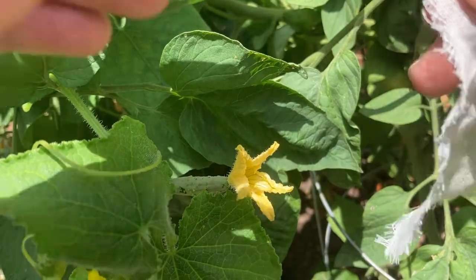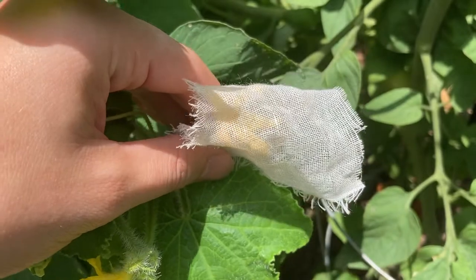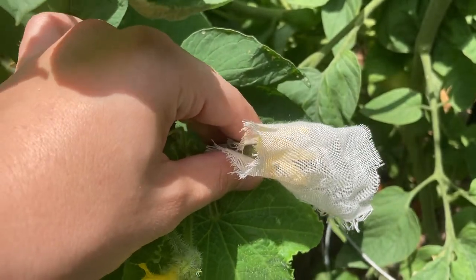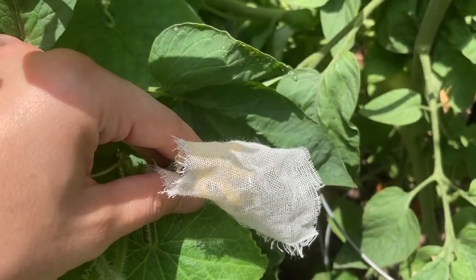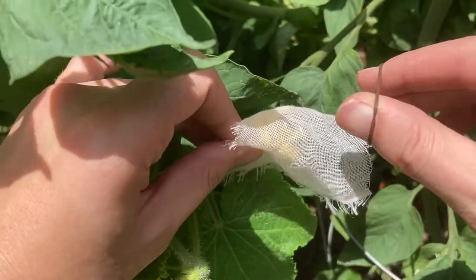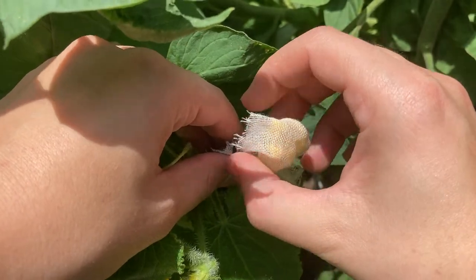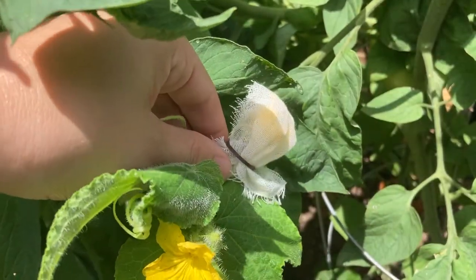If you're hand pollinating to increase the yield of the cucumber plant, you're done now. But if you're hand pollinating in order to save seeds from a hybrid cucumber, you'll have to cover the flower back up with the cheesecloth. This will prevent any pollen from getting into the flower from a different cucumber plant until the flower has fully closed up and died off and the cucumber starts to grow.